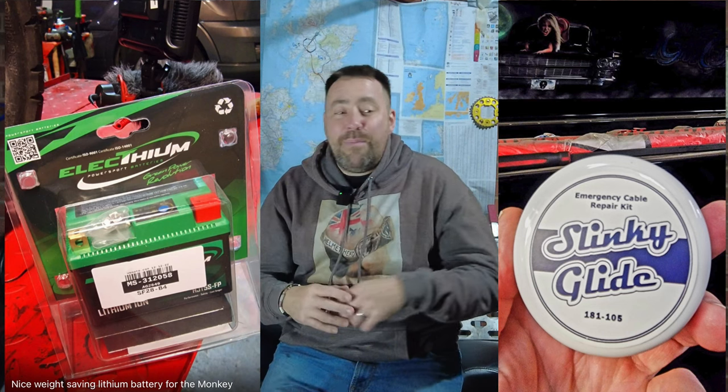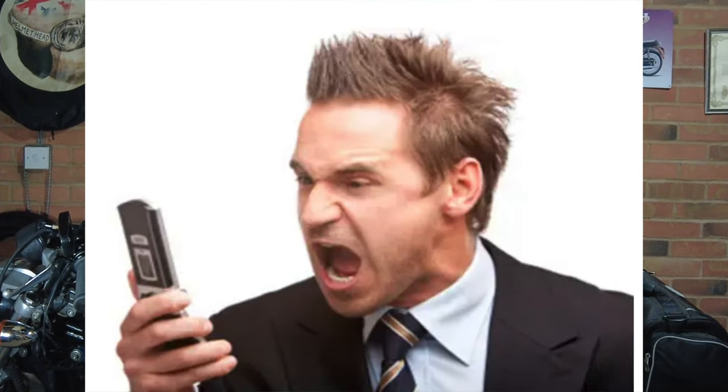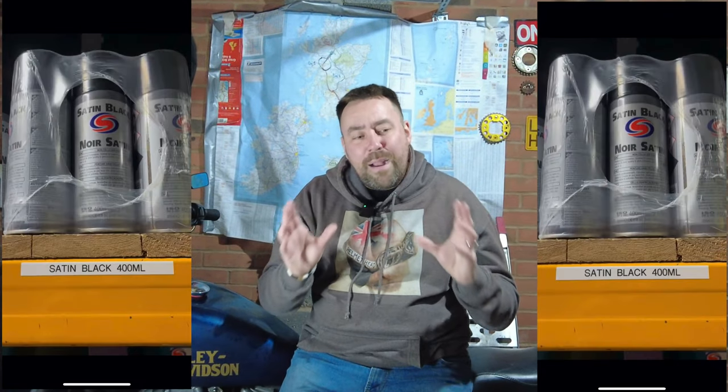He keeps phoning me up telling me he's been ordering parts from here and there, having things custom made but they haven't arrived. He doesn't actually tell me what any of this stuff is, and he's spending his day chasing up where the parts are. Then he keeps saying he's got the satin black paint — because when I dropped the bike off, Lee's words were this bike would look amazing in satin black. He even sent me a clip of rattle cans he'd had delivered. So I don't know what to expect, but I know it's going to be absolutely awesome and whatever he does is going to be next level.